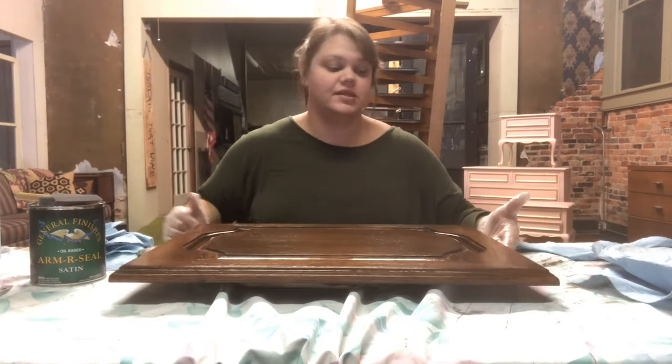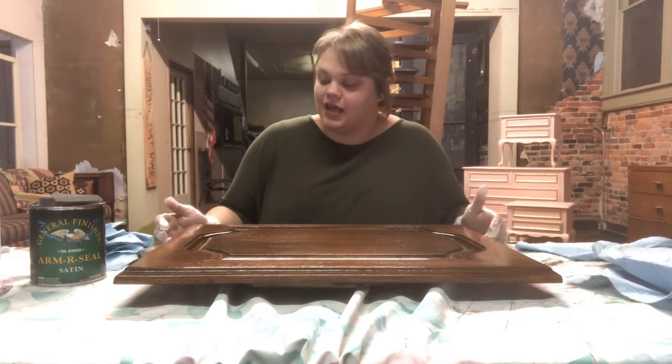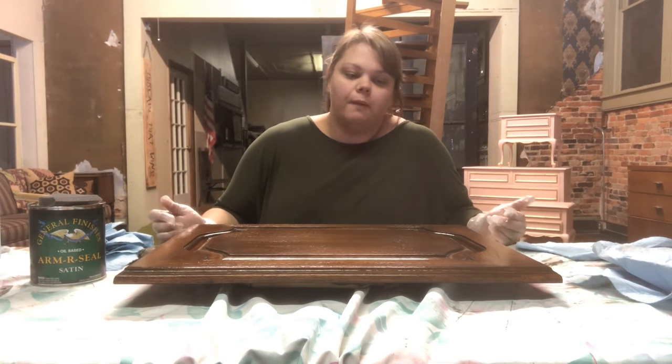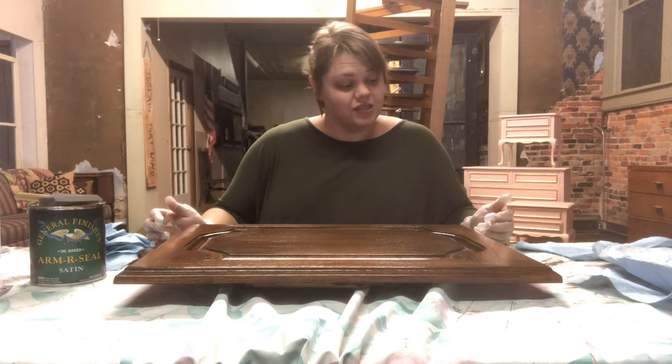I'm going to repeat those steps — sand it again, wipe off the excess sanding dust, and then top coat it a third time. After that, I try to let it cure as long as possible before I put the project back together. All top coats take about three weeks to cure to a rock-hard state, but I'll probably hang these cabinet doors back up after just a couple days of curing and just tell the homeowners to be a little gentle with them.